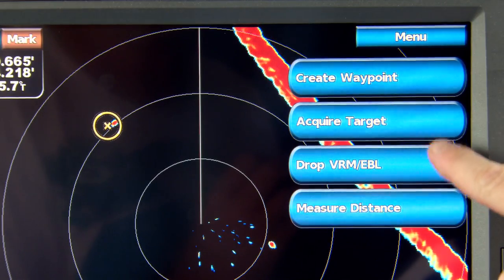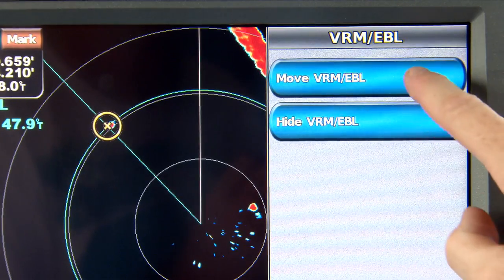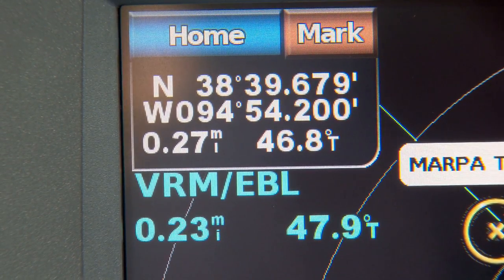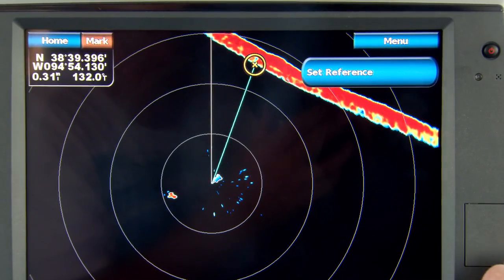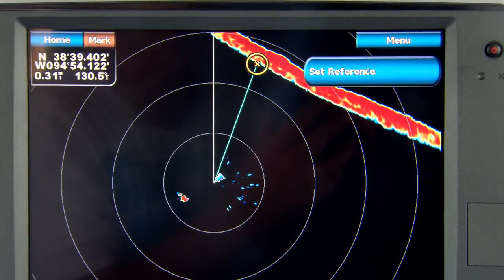The VRM/EBL option allows you to place a variable range marker and an electronic bearing line on a target. This is great for taking your bearing and distance from a series of marks to fix your position on a chart. The measure distance option allows you to electronically measure the distance between you and any point, or between any two points on the radar screen.